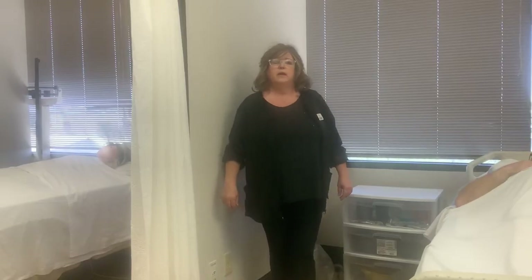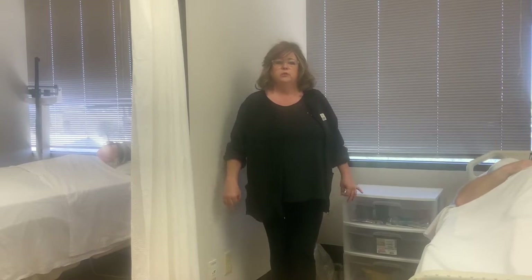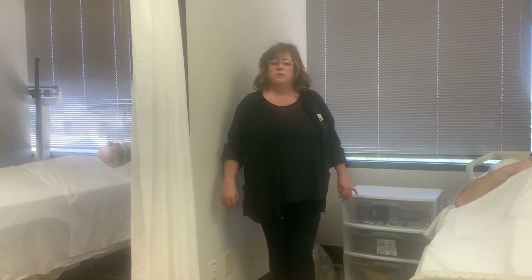Hi, my name is Lisa Haney, and this is Accelerate Nurse Aid Training. We're going to show you the skill of how to place someone on a bedpan.